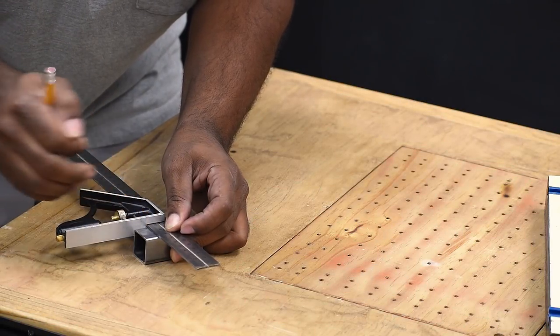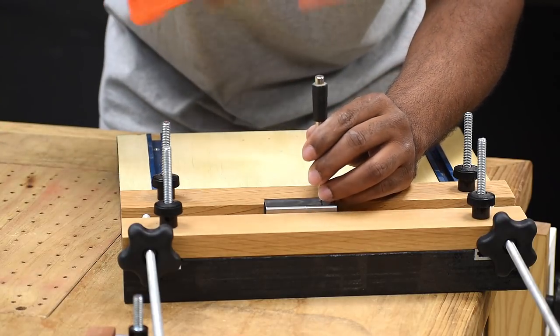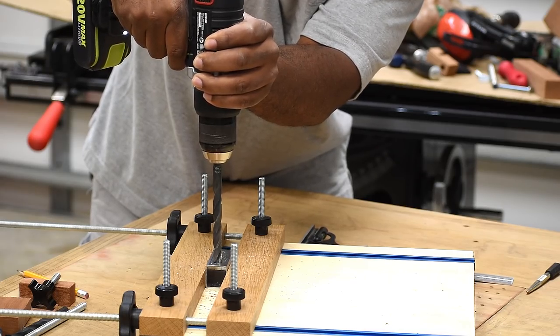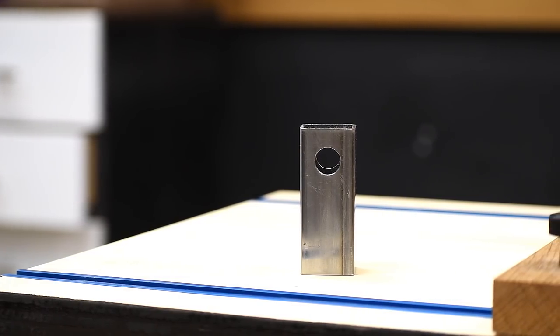I'm going to take the metal tube and mark approximately a half inch from the end. I'm going to drill a hole right here — this hole is for the clamp handle. To make it easy, I'm going to use a smaller bit as a pilot hole, then switch over to a large bit and make sure it goes all the way through.